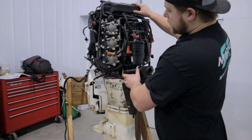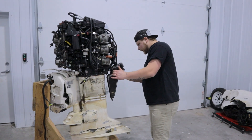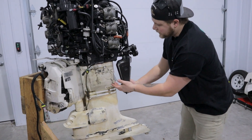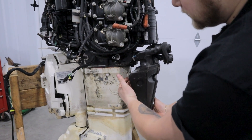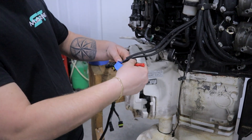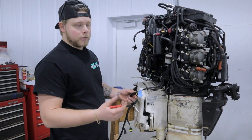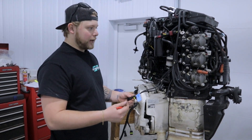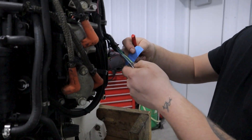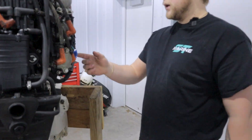Now we have much better access to everything. Next steps: we have to disconnect all the exhaust bracketry. You can see our main tower bolts — there's going to be six of them, plus one down here in the middle. We also need to remove the shift linkage. Another tip: label your wires. These are trim wires, so I'm going to label them with a little piece of tape. When we go to take the harness off in a different video, it's really important to do this — you'll be able to lay out the harness and know exactly where each wire goes.